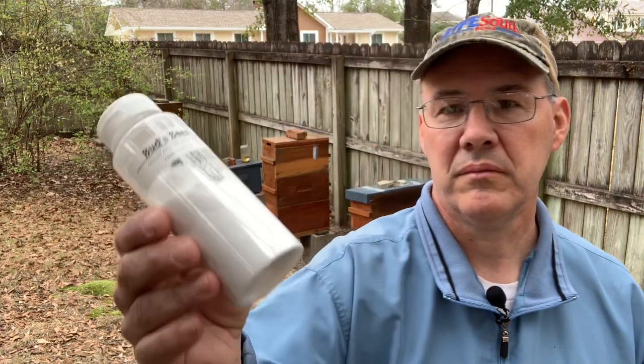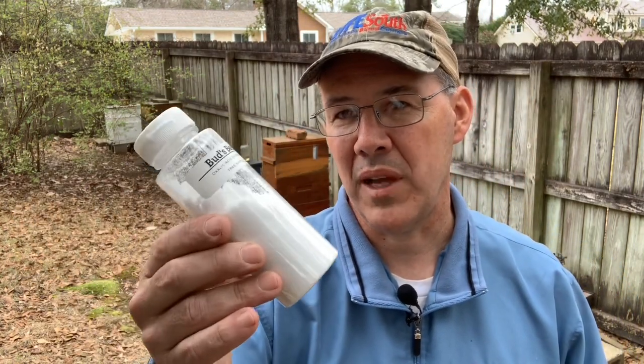When Bob sends you his wand, he also sends you some oxalic acid — enough to treat several hives. If you're a hobbyist, this will probably last you a good while with just a few hives. He also sends you the scoop. One scoop is perfect for a single 10-frame deep, and then for any super or box on top of that, he says to add a half a scoop.